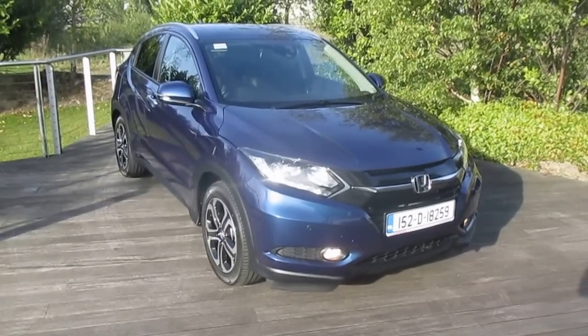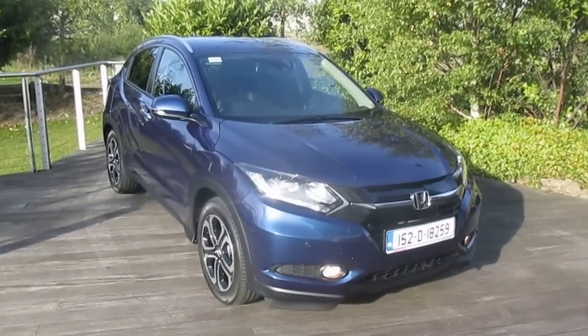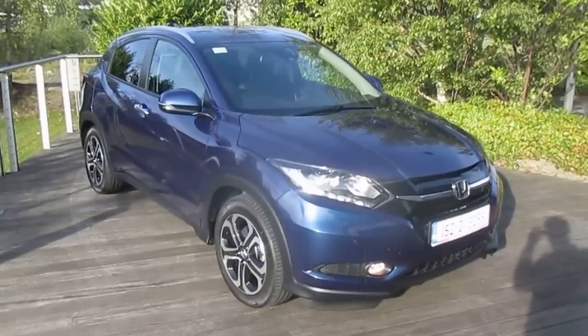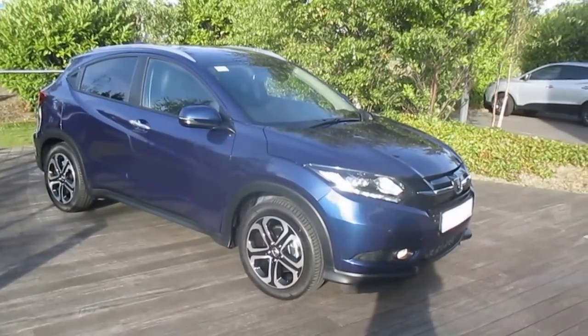Good morning, it's Brian at Fitzpatrick's Garage, Dublin Road, Kildare. I'm going to show you the brand new Honda HR-V. This one here is a 1.6 diesel and it is the EX specification, so that's the highest specification available. If there's any information you'd like on this particular car, please give us a call: 045-53100 or mobile direct 086-843-1945.